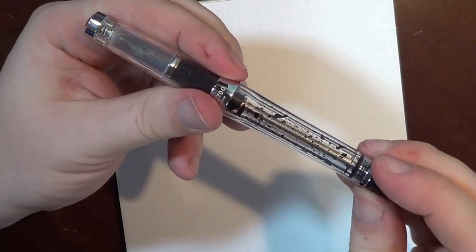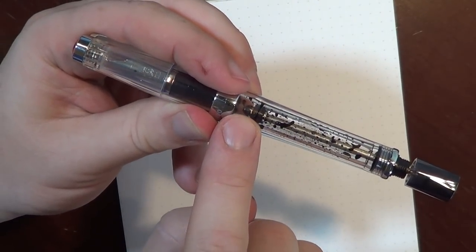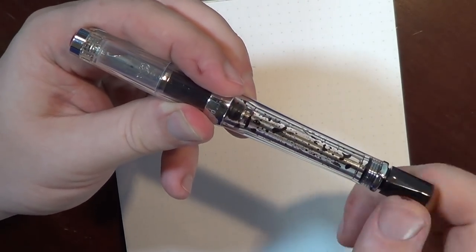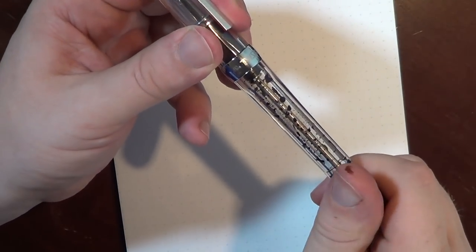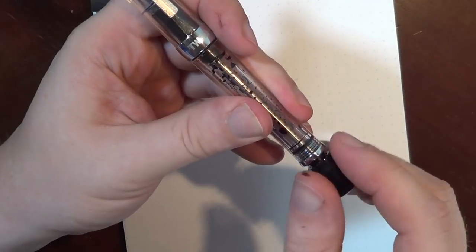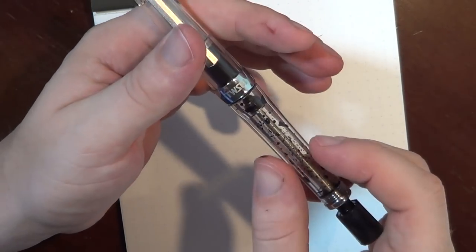I wanted to mention — here, let me unscrew this all the way — right there is the little stopper that will prevent ink from flowing through the feed when the cap is closed and screwed tight. I'm not a huge fan of that feature, though it doesn't bother me a whole lot. I just haven't gone to the effort of removing that little rubber stopper. So if you're going to write a lot, make sure you open up the cap and let the ink flow.